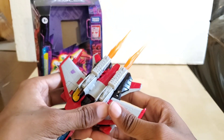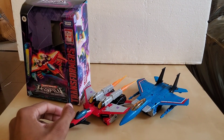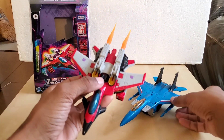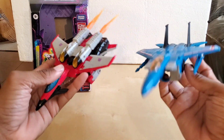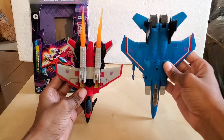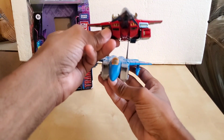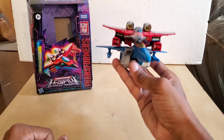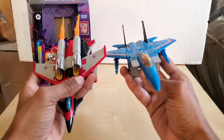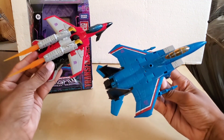Let's do a comparison in alt mode. I don't have Dirge to display right now as it's in storage. So we have these two — the left is a Voyager Earthrise Starscream, and on the right is the Armada Voyager, which is noticeably smaller. The Earthrise version is just a tad wider. Here it is from the back, and various angles of comparison.